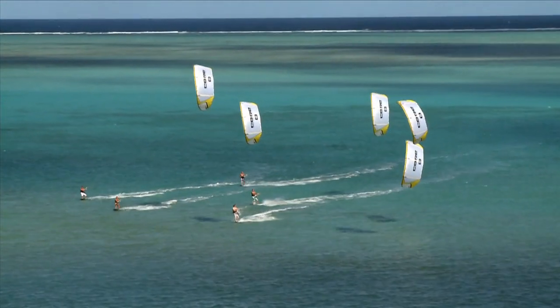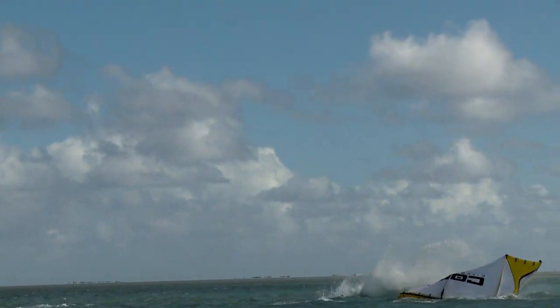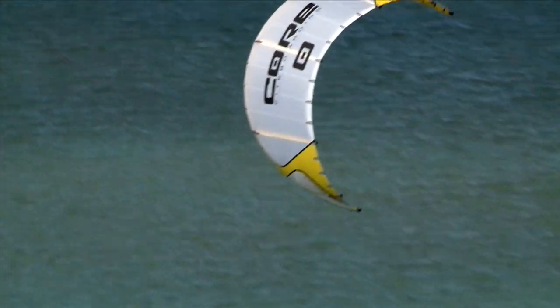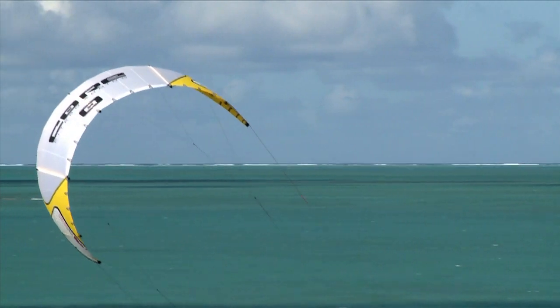Before any kite gets included in the Core range, it undergoes countless hours of flight and stress testing. Endless test flights around the world test every kite size. Our kites perform exceptionally well in both constant and gusty wind conditions.